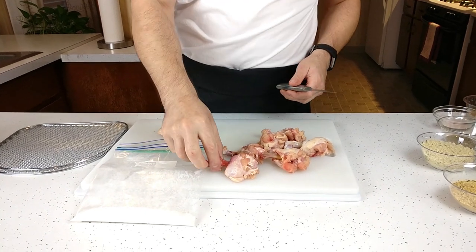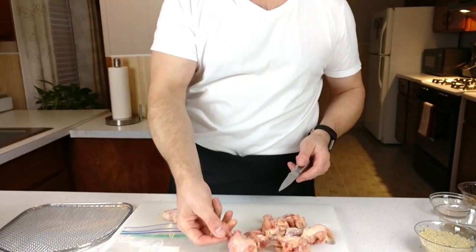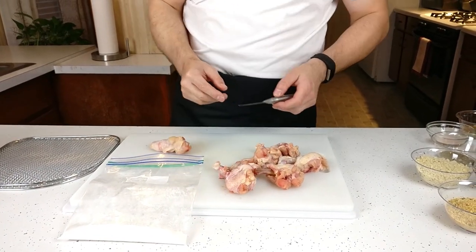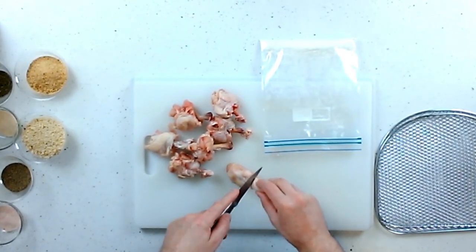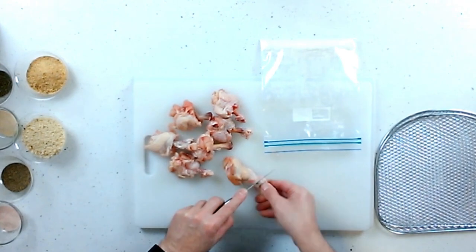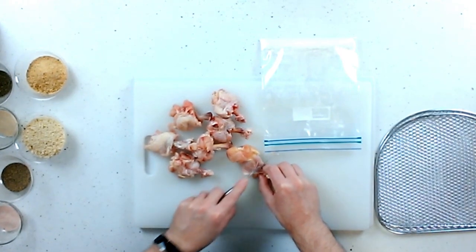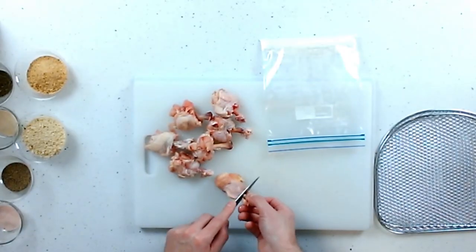I've already prepared some wings here and just cleaned them up to make them look a little nicer on the platter — they're more like a drumette. I'm going to show you how I did the last one. Basically, I cut right towards the end of the bone, just to cut the chicken skin and whatever meat is attached there, because we're going to be scraping it off. This is more for presentation, so you don't have to worry about doing this every time.